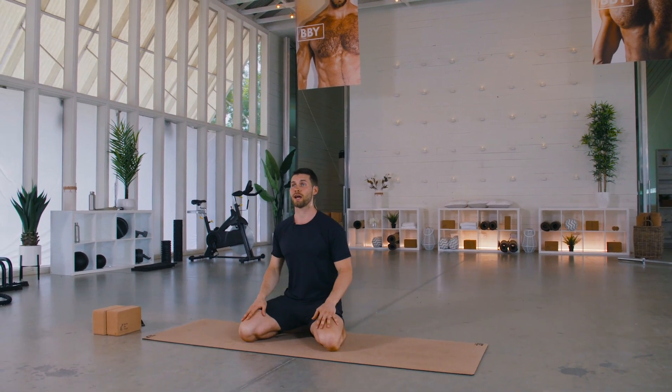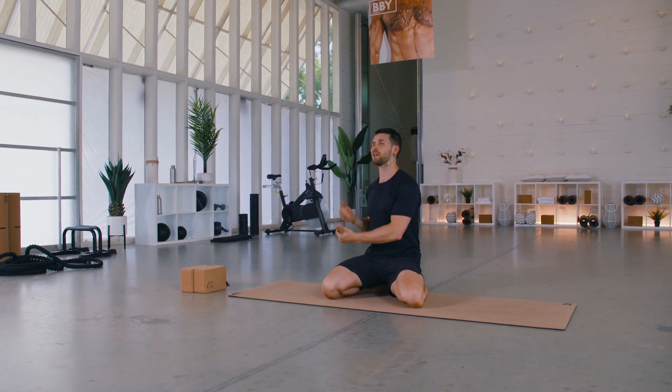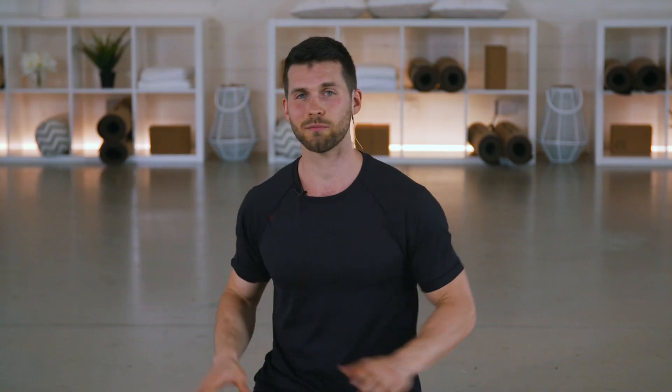Or for a night out on the town — whatever you want to use this for, this is going to help lead you into a great evening. Today we've got blocks and a strap just in case you need them for modifications. You might not need them though, so have them nearby just in case.